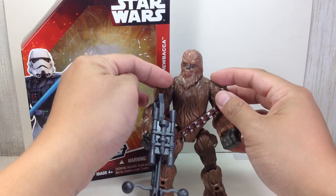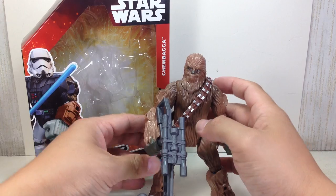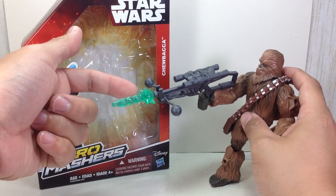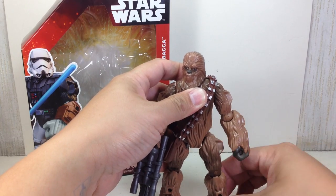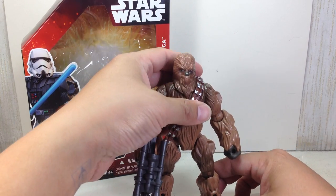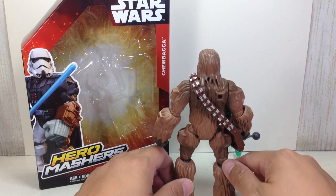It is a 2015 release and therefore I only have hinge elbows and no ankle articulation. He has his bandolier and his bowcaster with that blasting effect — very nice. It's actually a very nice figure, a nice cute little representation of Chewbacca, everyone's favorite.